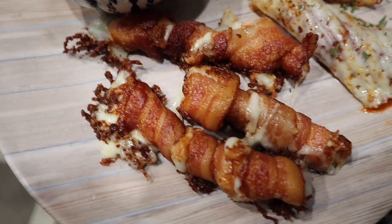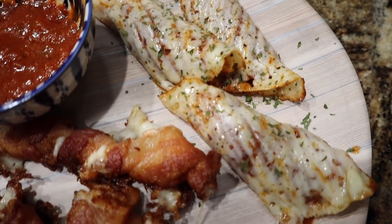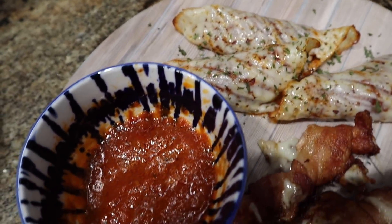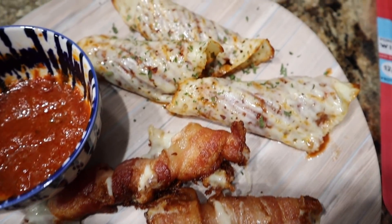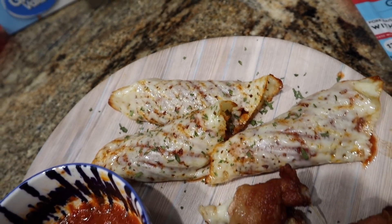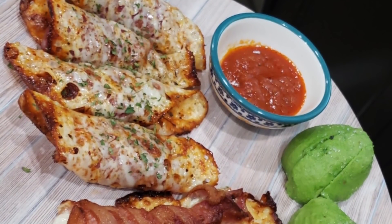Here's the final product. You've got the bacon that's nice and crispy, that cheese inside is ooey gooey melty like you want for a cheese stick. Those pizza roll-ups are great — dunk it in some of that marinara sauce, and this is going to feel like you are cheating on keto. So good, so delicious.